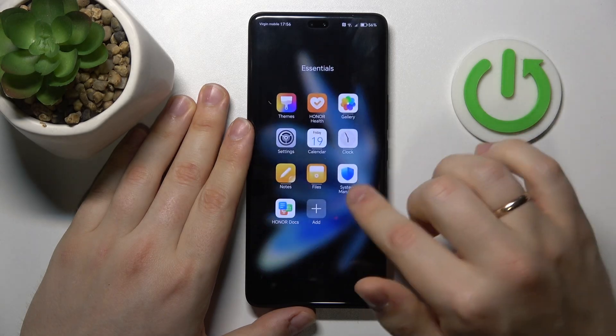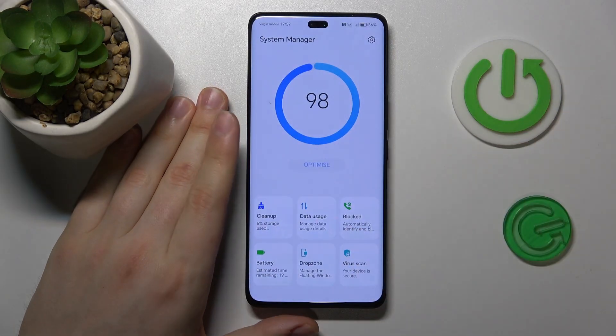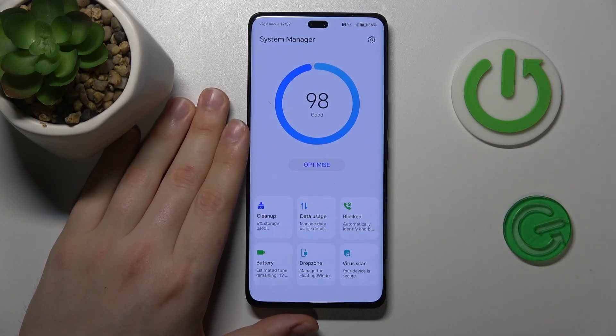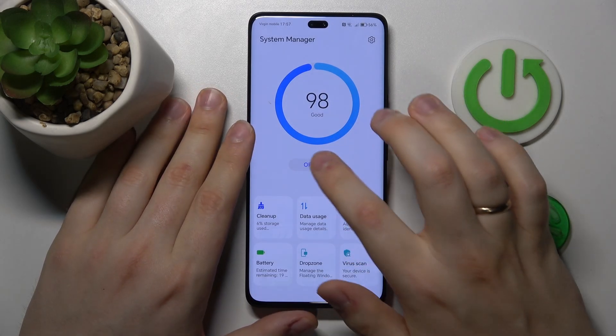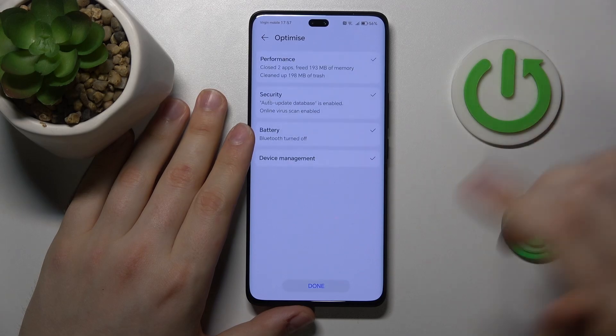Then you can also launch the System Manager app — that is the tool built into this phone, so you will not need to download anything additionally or any other third-party apps. While inside the System Manager, start by pressing the optimize button and allow this tool to do its magic and optimize your system.